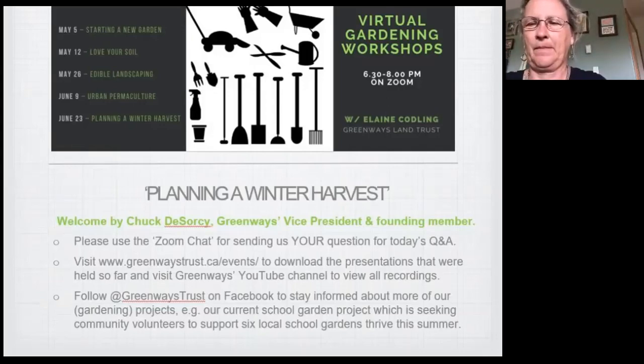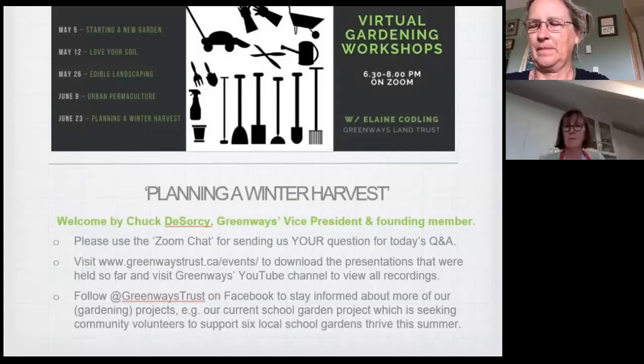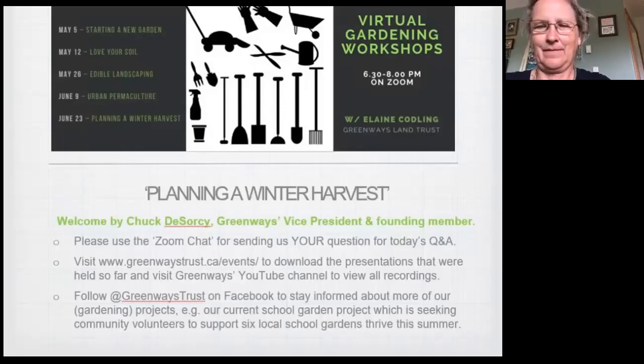I'd like to thank Lydia at Greenways who has pulled all this together and has done a fantastic job moving our courses from the classroom to the computer, managing all the technology to make it happen. Today's course is planning a winter harvest, which you need to start in July. This class will guide you through a planting calendar for winter and spring harvest. Elaine Codling is our instructor — a permaculture design consultant and teacher with training in both Canada and Australia.